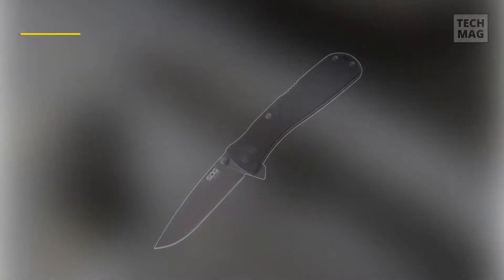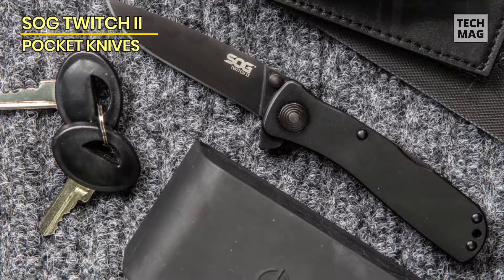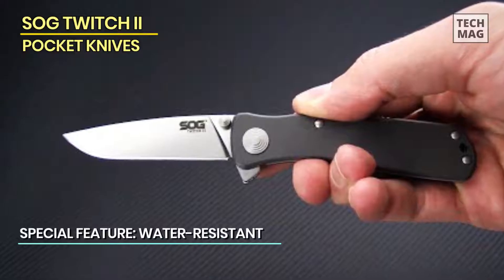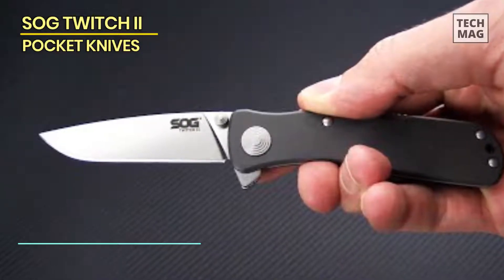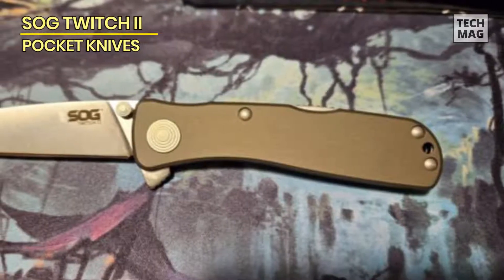The Twitch 2 puts a lot of performance into a small package. The body of the knife is just a hair over 3.5 inches long, a half inch at its widest point, and an inch and an eighth deep from flipper to closed blade spine. The brass handle Twitch 2 was a relatively stout 3.58 ounces measured on a digital scale, but you could trim this weight by a full ounce by opting for the aluminum scale version, if factory specs are to be trusted.